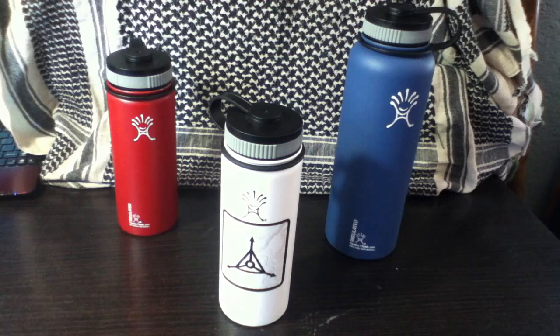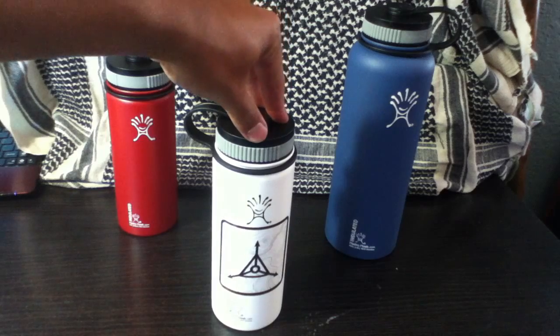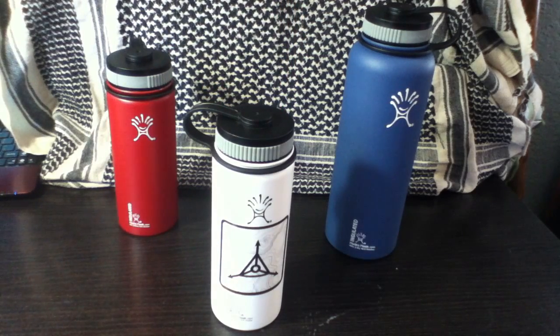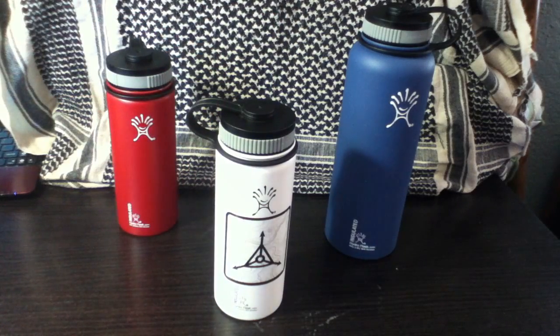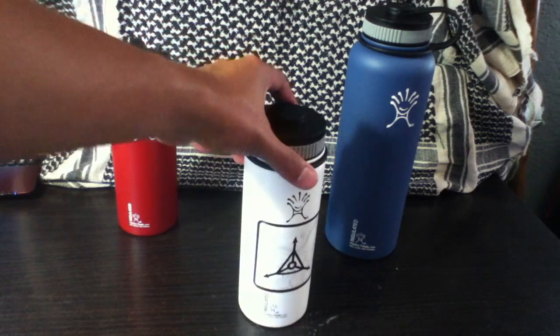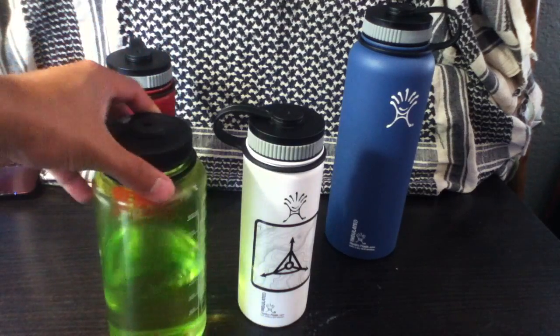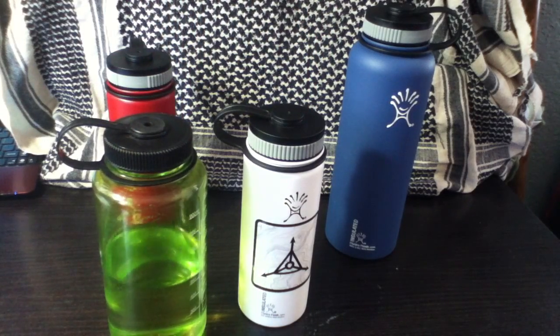Before I forget, I wanted to point out some drawbacks to these bottles. The ability to keep your water cool or your drink hot for long periods is really important, especially during summer, because the body hydrates better when water is cold. But the drawback to these bottles is they're heavy — there's no way around it. Insulation adds more materials, so it's going to be heavy. This 18-ounce Hydroflask is as heavy as a 32 or 36-ounce Nalgene bottle.